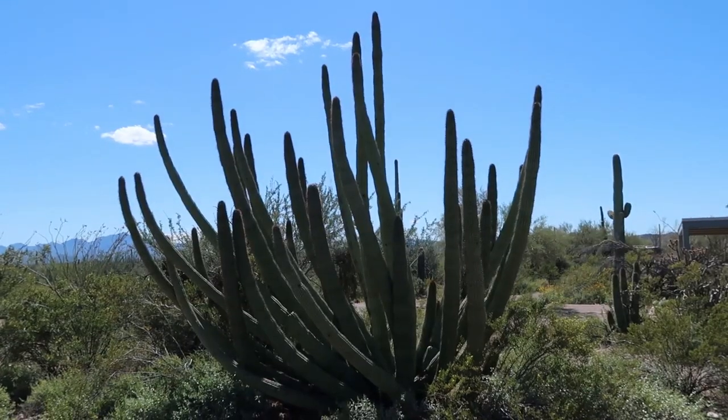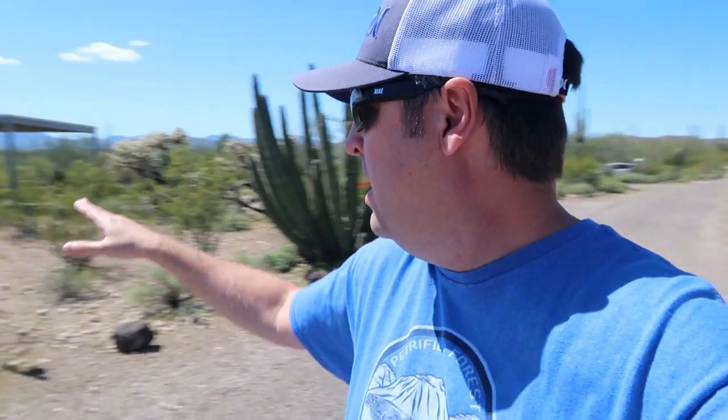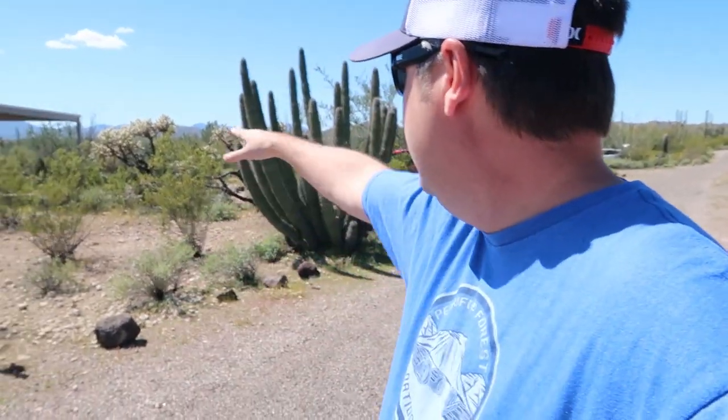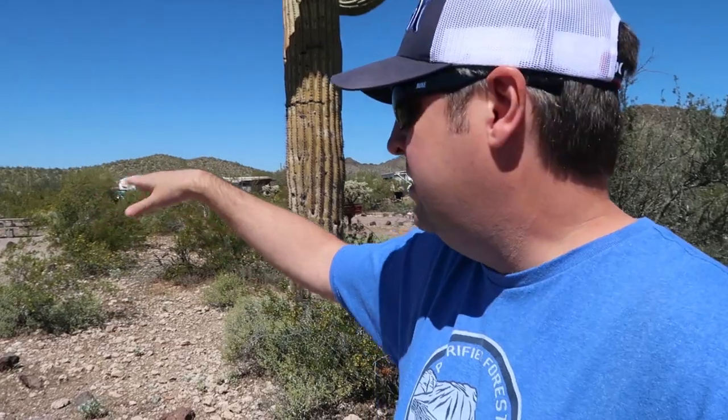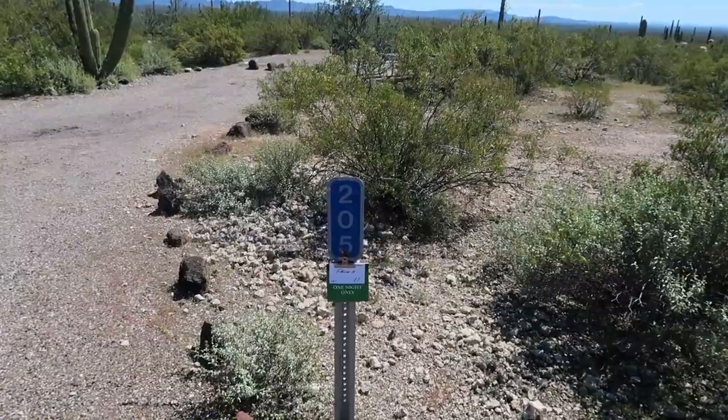So what we have here is the Organ Pipe Cactus — this is what the National Monument Park is named after. This is the only place in the United States, this small region of Arizona, where these things grow. They're more commonly found in Mexico. So if you ever want to see these in the wild, you gotta come here. We're on the outer edge of the campground, and I chose Site 203 to try to eliminate too much noise. The inner rows are surrounded by people on both sides.